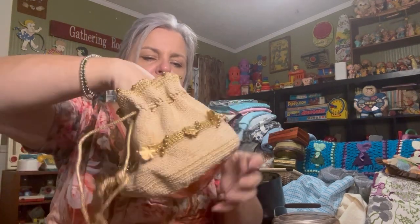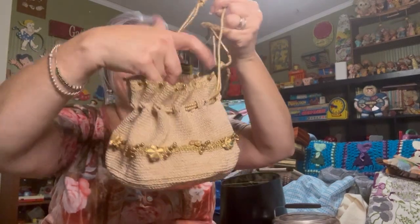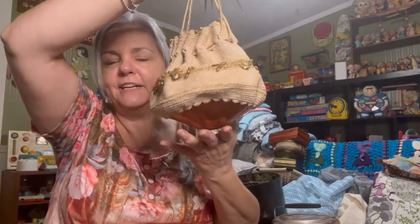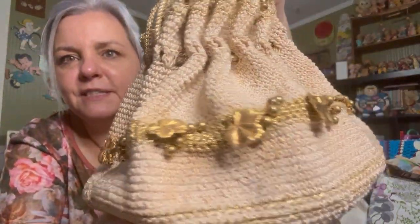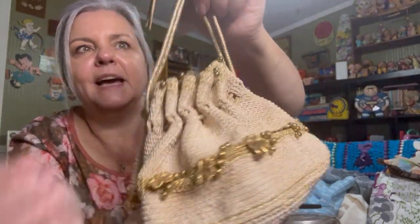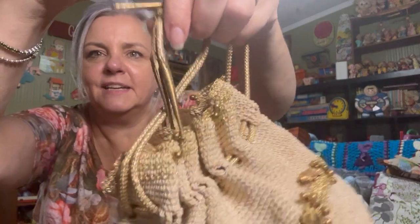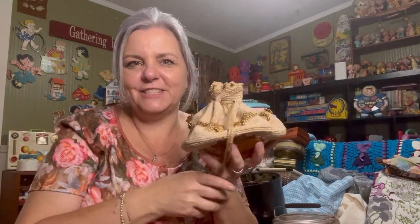Oh, look at this cute little purse. This was different. It might not be in the cleanest shape, but it was different. I really like that look. Look at the bottom — it's a plastic, colored but yet clear, bottom purse. Look at all the jewels! I don't know exactly how old this is, I need to look it up. It has these little doodads on the pull string. So cool — I just love things like this.